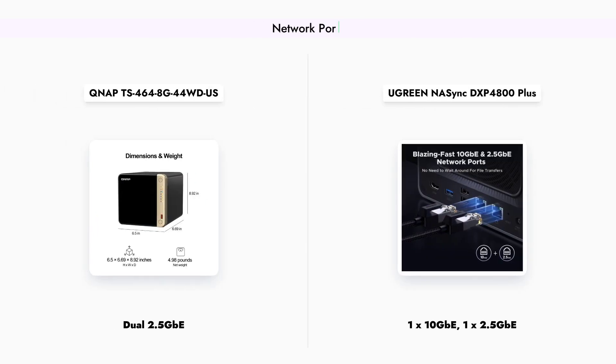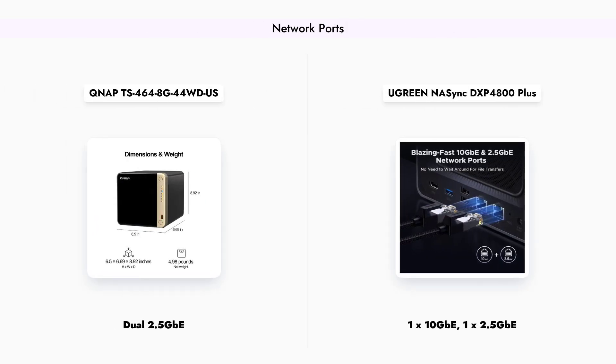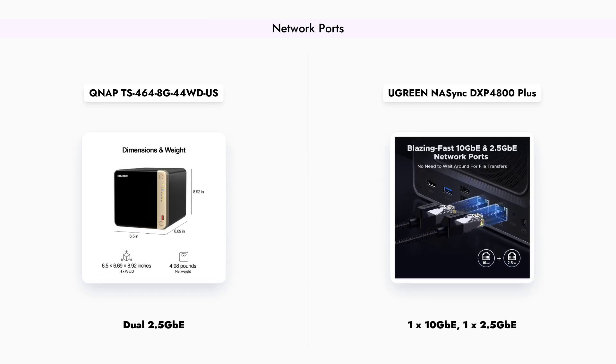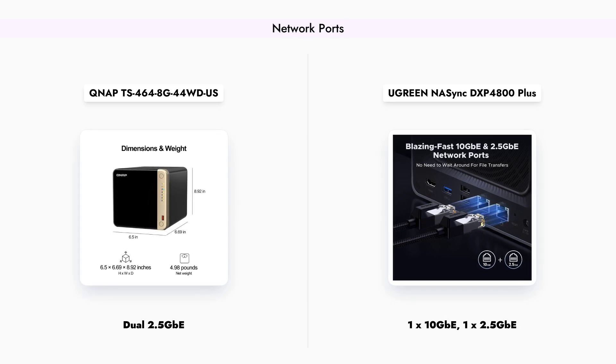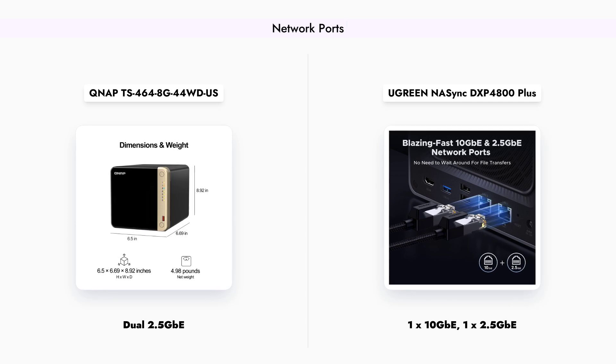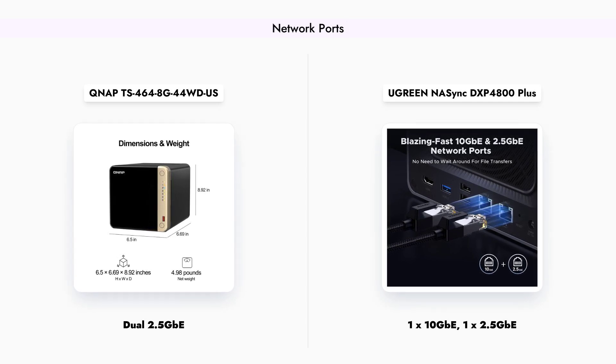In terms of connectivity, the QNAP TS-464 offers dual 2.5GbE ports, which provide decent network speeds for most users. However, the Ugreen DXP4800 Plus stands out with its 10GbE port,